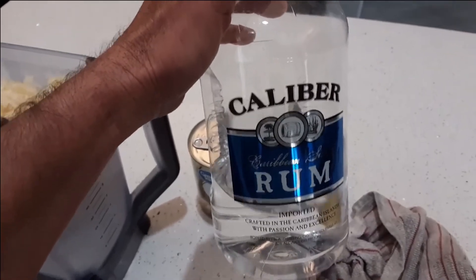One jigger of coconut rum. I blend all of this up first and then I add the ice, but it makes it fill with ice. After the first blend it usually goes down a little, so you add more ice.